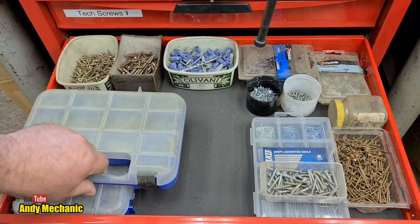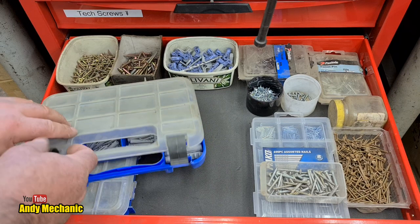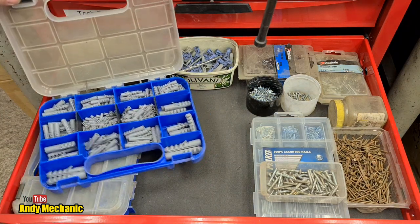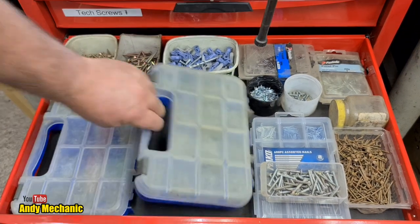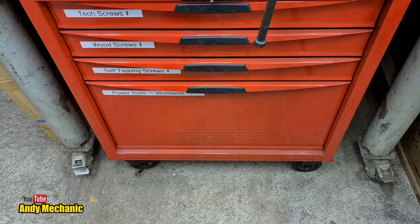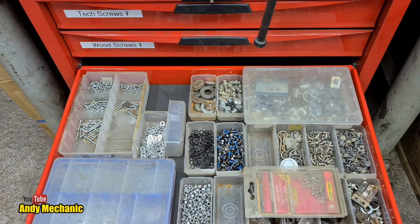What's in this one? Just raw plugs - excellent. I've got so many raw plugs, that's me for a lifetime I reckon. Right, that drawer's done.